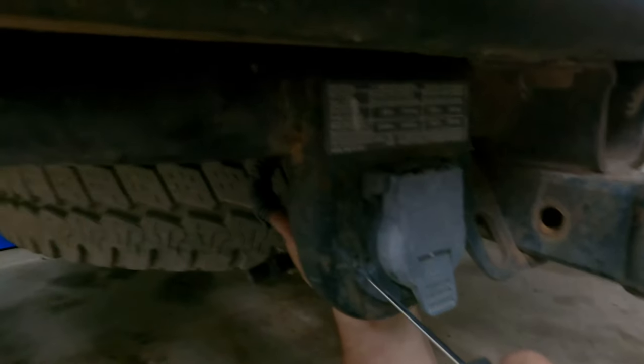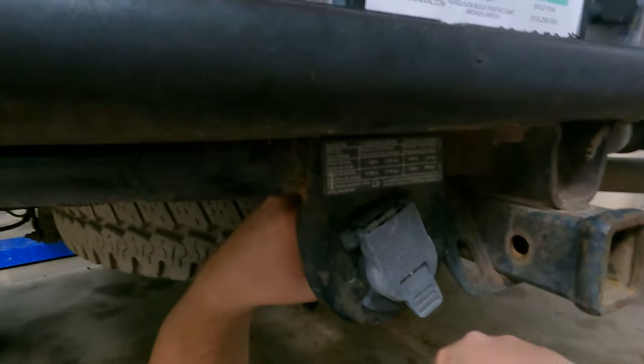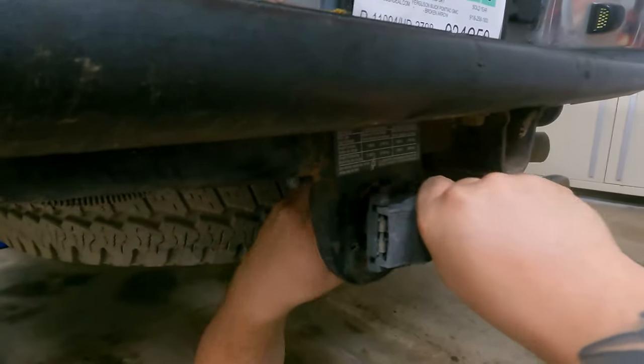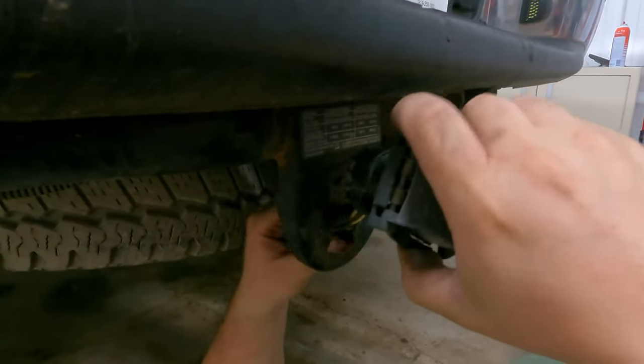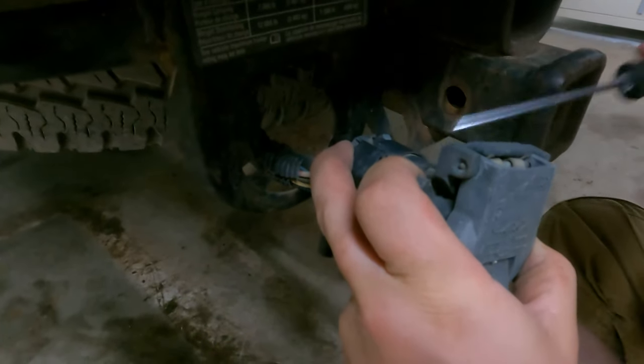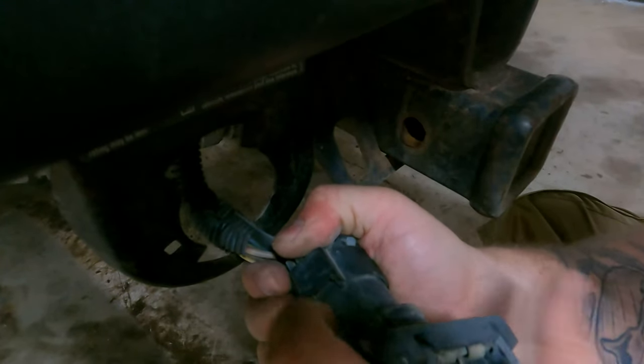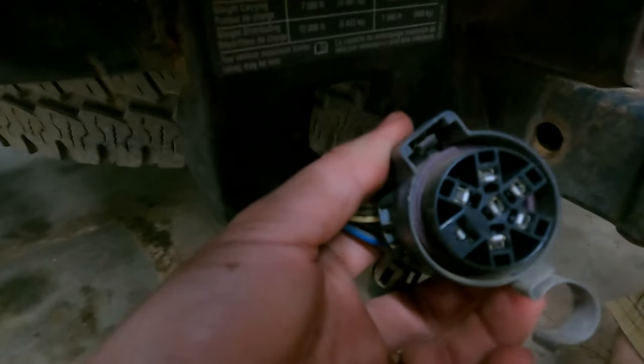All you're gonna do is press that tab in and then it basically twists for you. Now you pull it on out. You only have one tab in there — push that tab down and it pulls out. That simple.